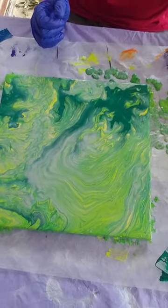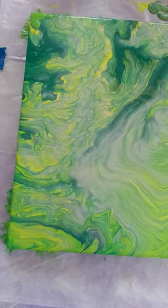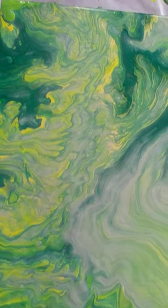And here is the final product. I'm going to take some close-ups. See how cool that is?